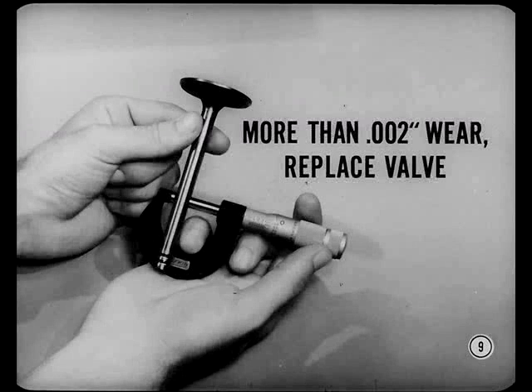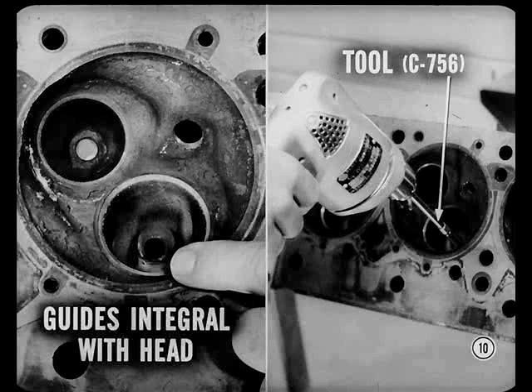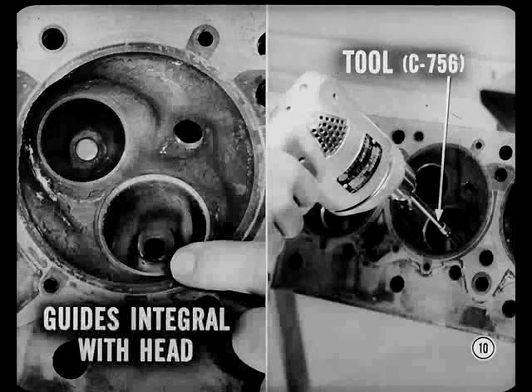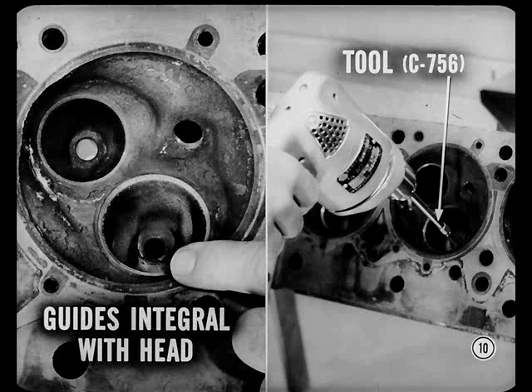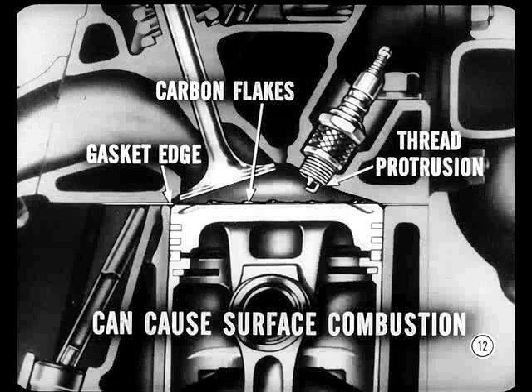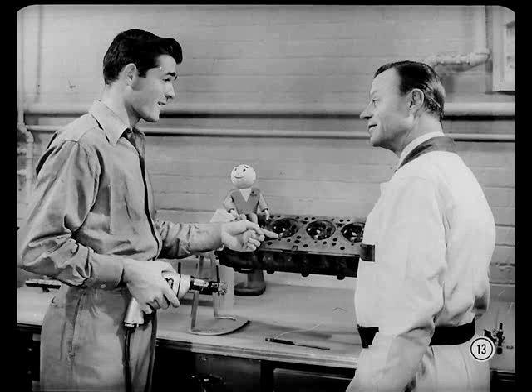These are going to be all right, Matt — nothing over two thousandths. Good. Valve guides are integral with the head in all our current V8 engines. Before we can inspect for guide wear, the carbon and varnish in them must be cleaned out. Use this valve guide cleaning tool for the job. Carbon deposits in the combustion chambers have got to go, too.